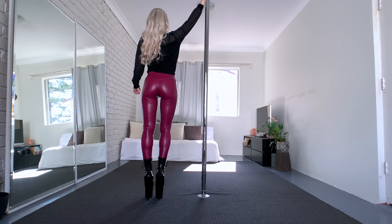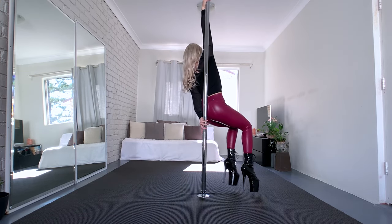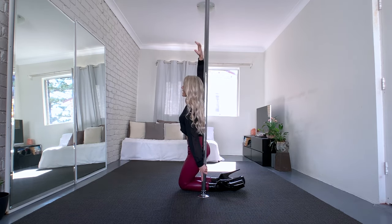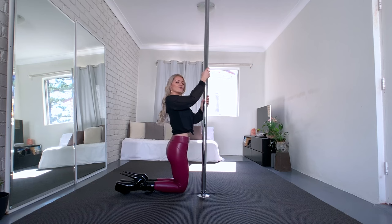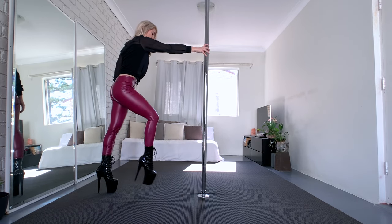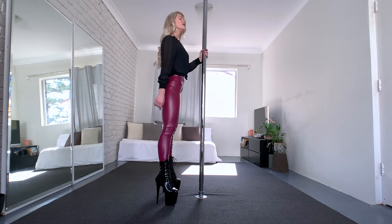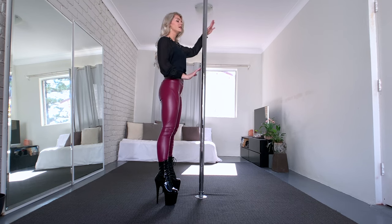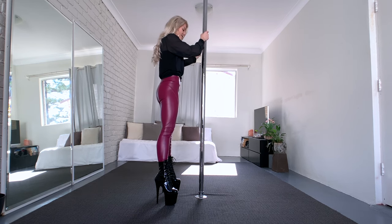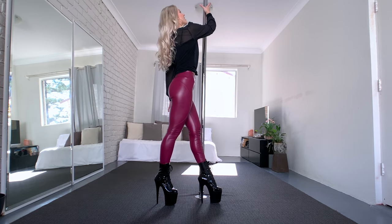Starting position: we start from the top and then add the rest of the choreography. Period over to the other side — diamond, left knee, right knee, swing around, push back and stand up. From here we take a right step and left step — those two steps were the last part from the previous video. From here we dive into the new part: right hand is on the pole.